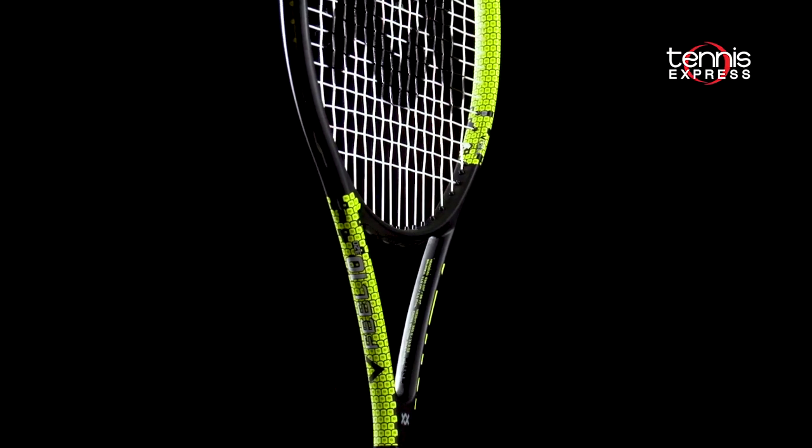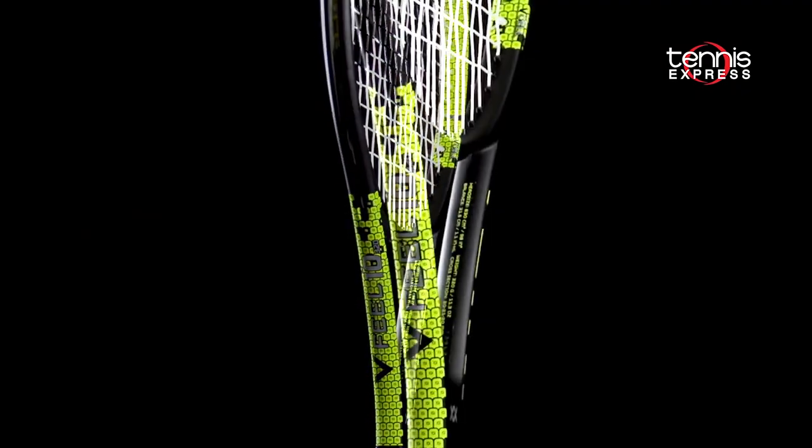Hey tennis fans, welcome to another Tennis Express Racket Review. Today we're taking a look at Vocal's V-Field 10 320 gram.